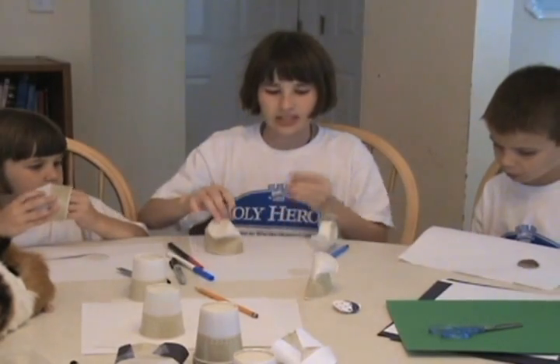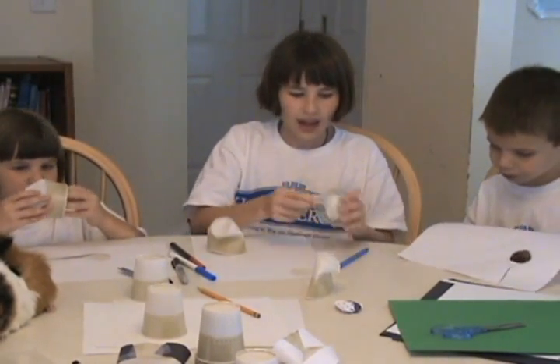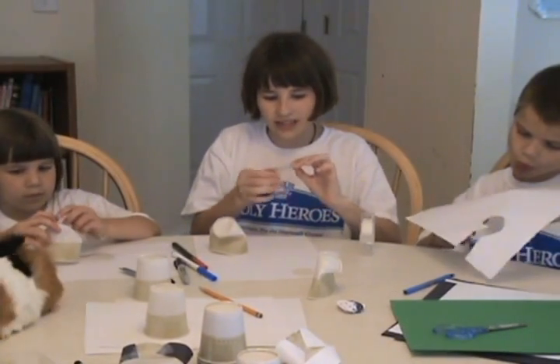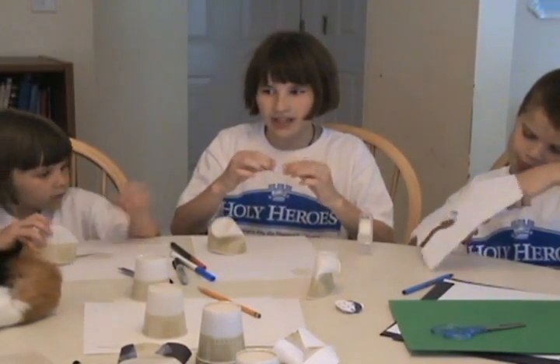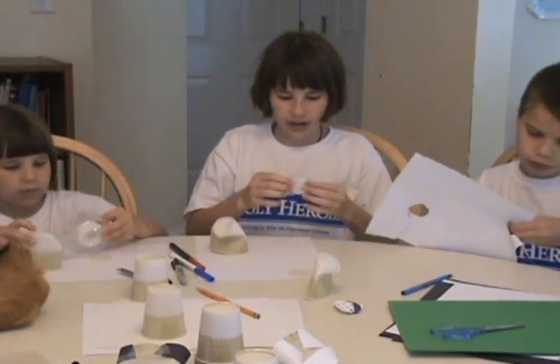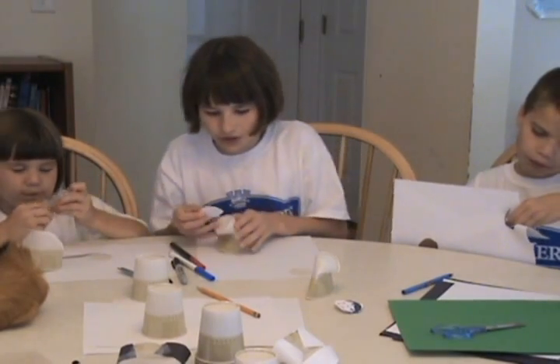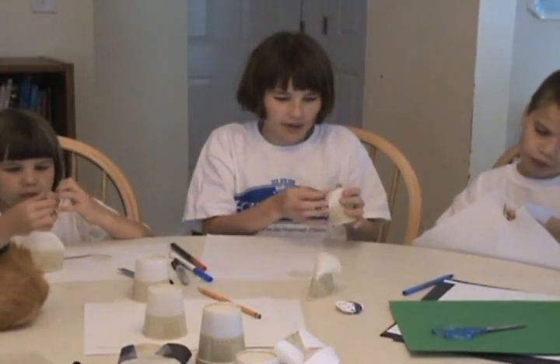Then take your circle and your tape, fold both sides of the tape over and push them together. Then put it on the back of your circle and put your circle inside of the cup.